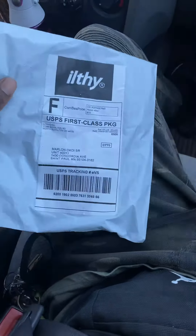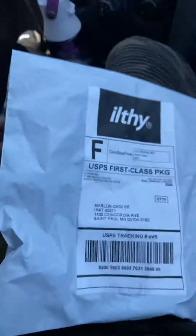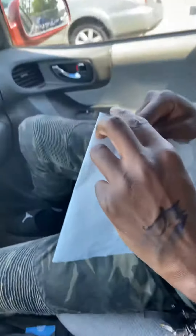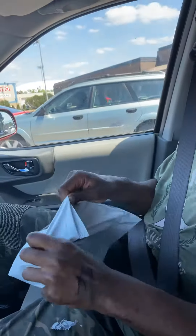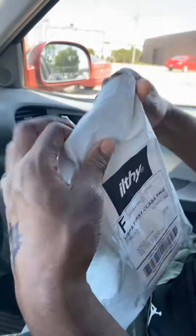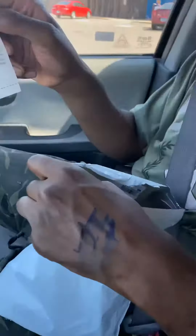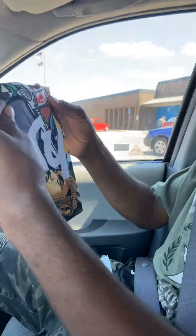We're doing an unboxing video — unpacking this one. Let's see what's inside. It is beautiful, baby. Nice plastic seal with the logo on there, tape logo. Open it up.